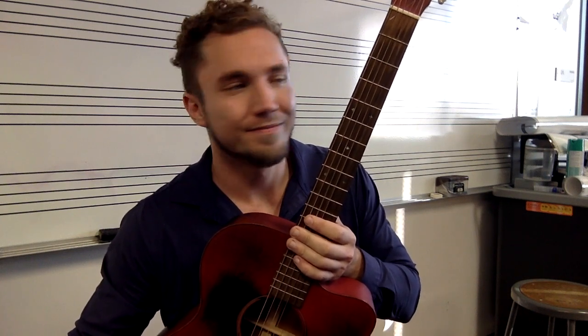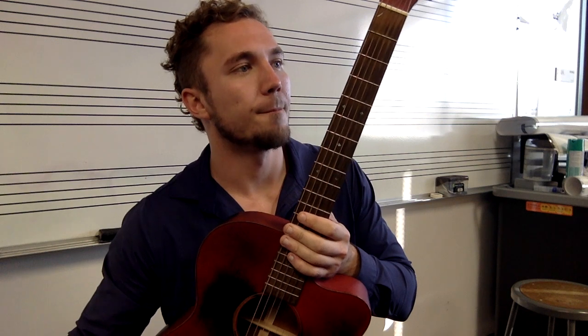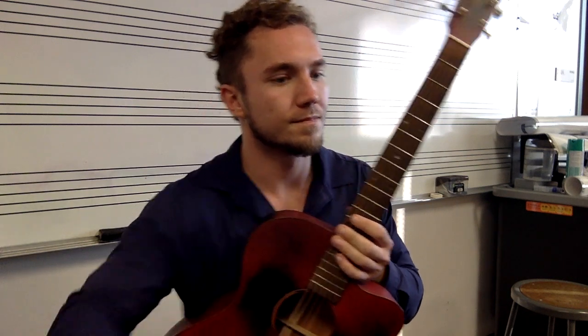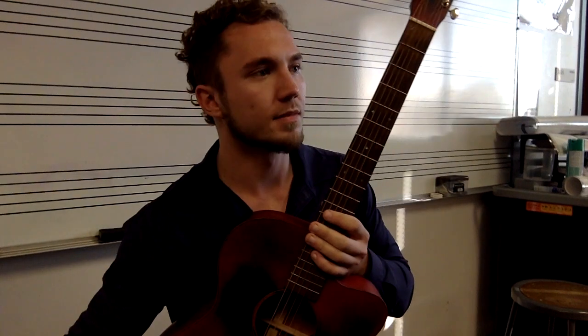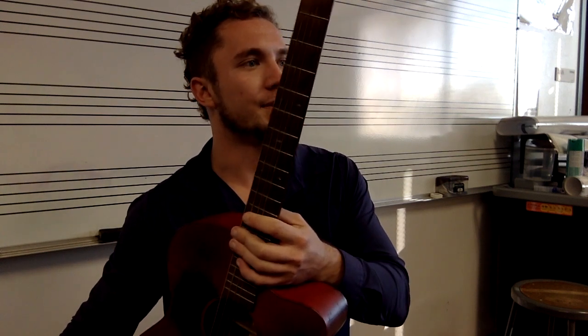So what I'm going to do is I'm going to play our little 12 bar blues and I'm going to show you guys how to play a two note pentatonic solo. So here we go... and there we go.